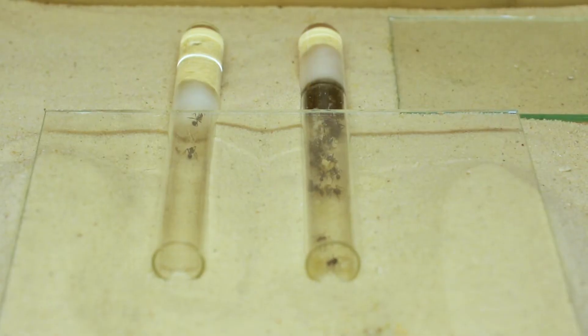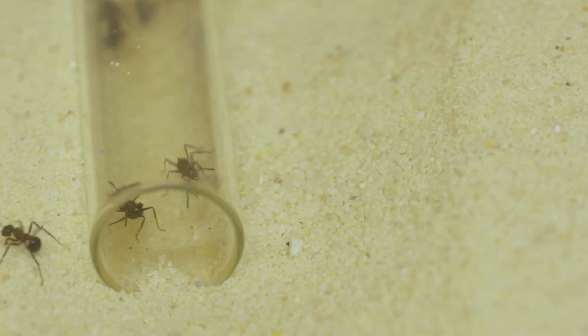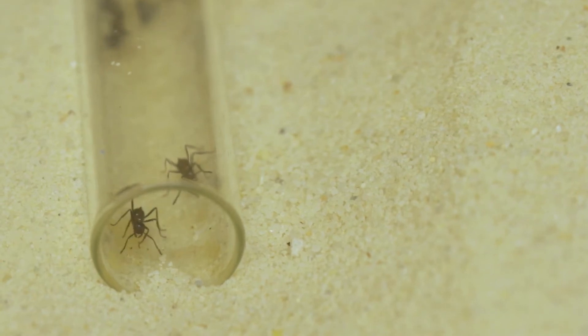The nest consists of two basic glass test tubes, filled with water in the back and a bit of cotton in the front, to keep the nest nice and moist inside. The front part of the two test tubes are covered in a piece of glass to make the nest a bit bigger. This setup allows me to view my ants and to keep track of what's happening within my colony.